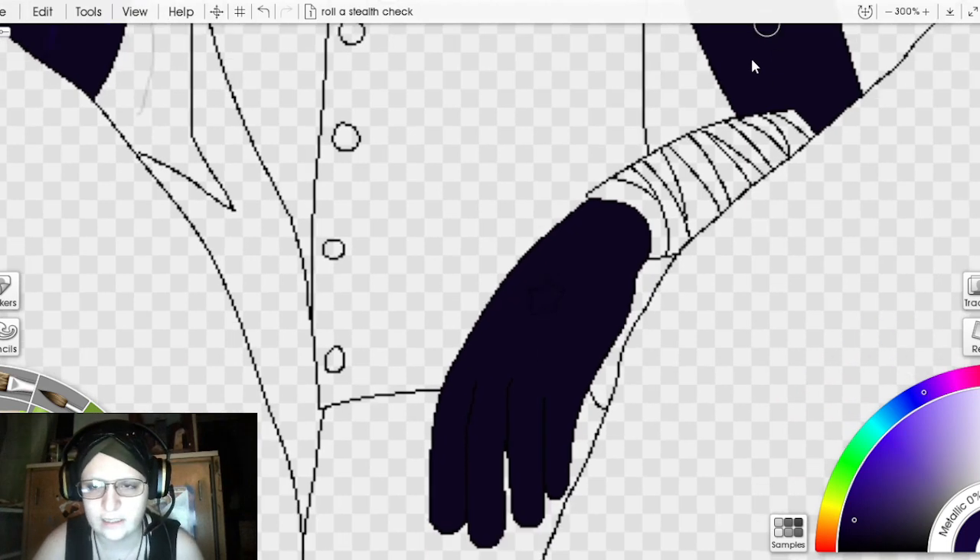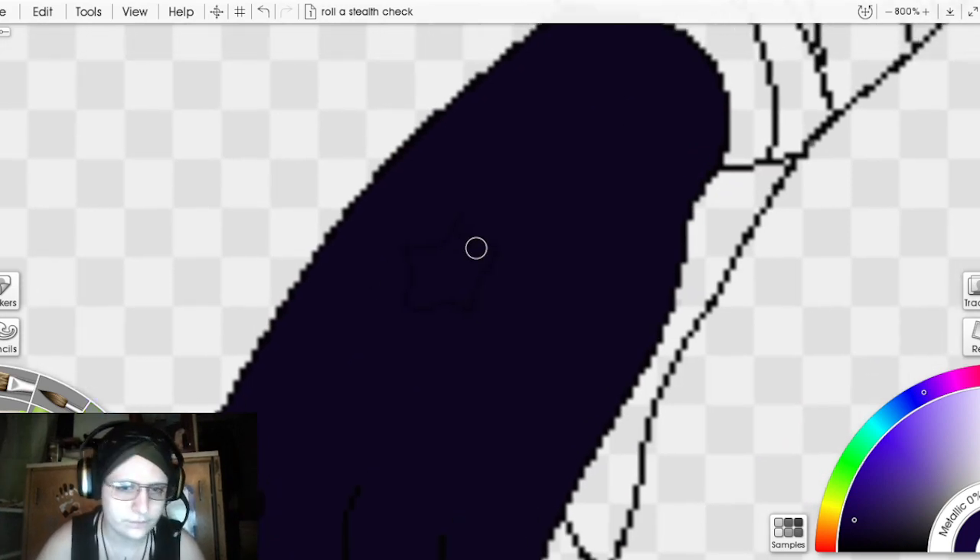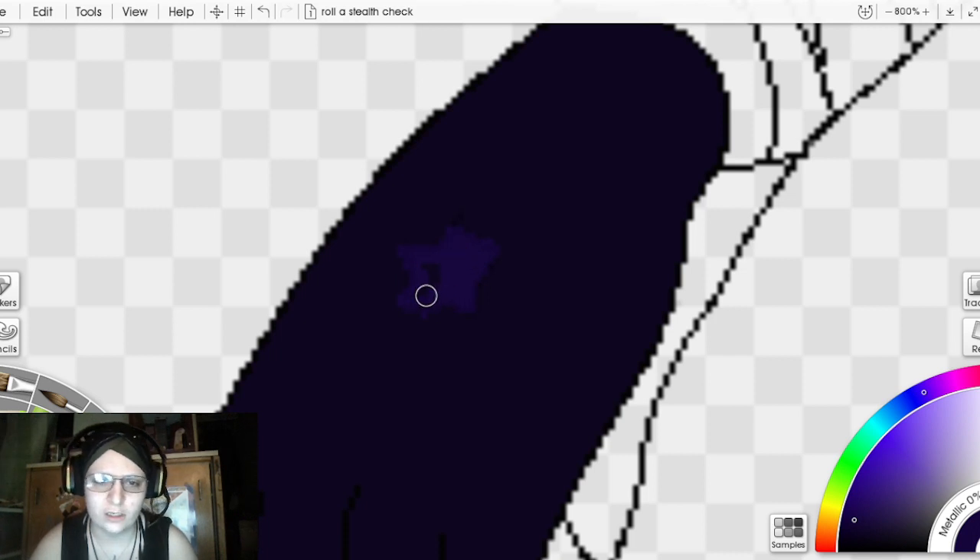The next scar is on the hand. It's a little hard to see because of the drow's skin tone, but we're going to hop in and do it. I picture a sort of star shape — however many points that star happens to have — on someone who's been stabbed in the hand. I'm not sure how this character ended up with this scar, but it invokes the question of what happened.